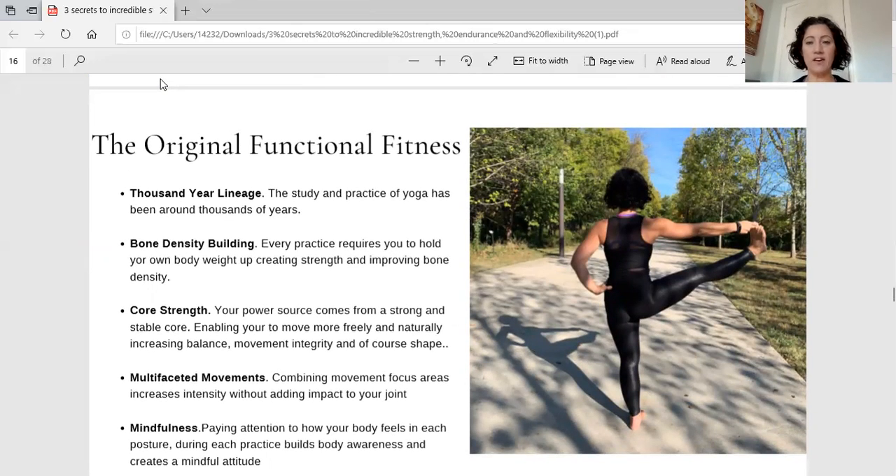I love to call yoga the original functional fitness — it's been around for literally thousands of years. It's an amazing exercise to improve bone density, because any time you're doing weight-bearing exercises you're improving bone density. When you have a fully integrated yoga practice, you focus on your core — all movements come from your core. This balancing posture you see on the screen right now: yes, I am on my left foot, but all of the stability is coming from my core muscles. It all starts right from the core, and you get that with a regular yoga practice.